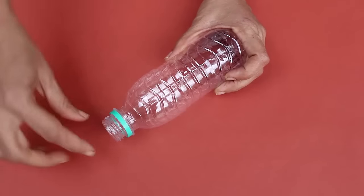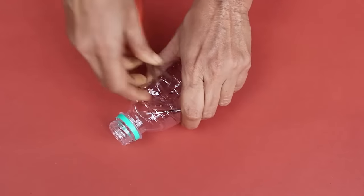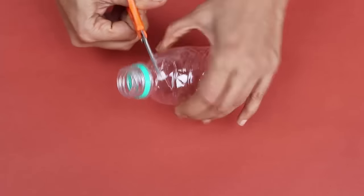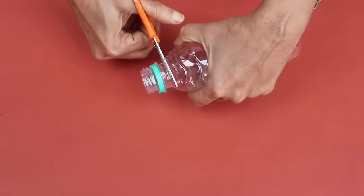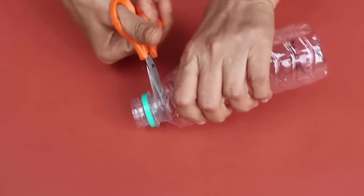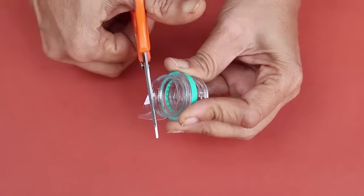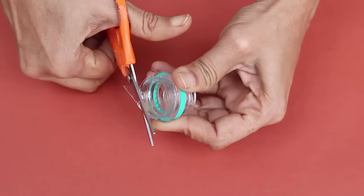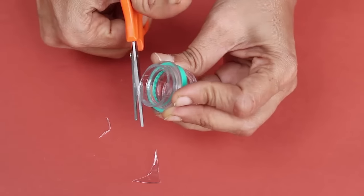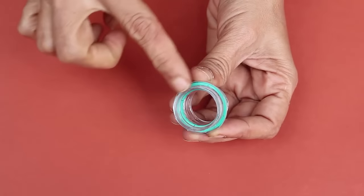First, cut the bottle just below the neck — you can start by cutting it anywhere. In the end, trim the neck smoothly so that there are no sharp edges, as sharp edges can tear the balloon. Now we have got a really nice and smooth cut.